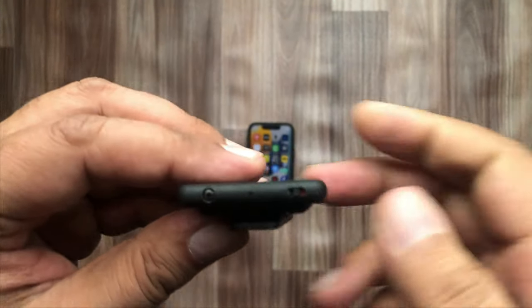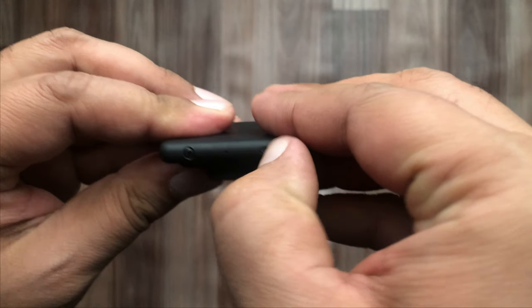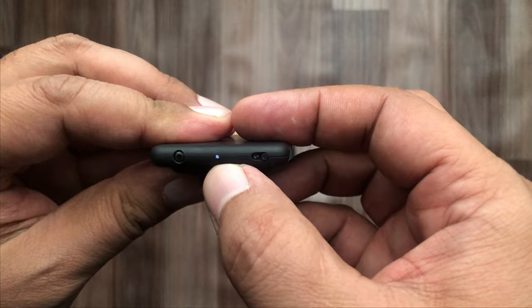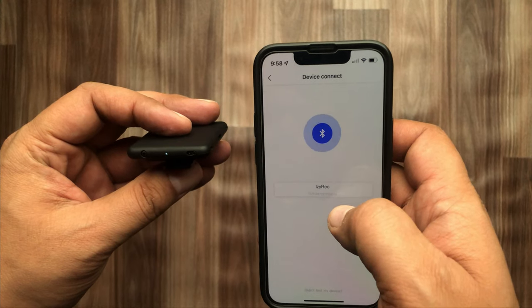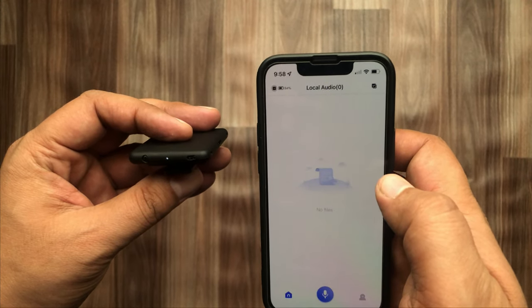Connect the IZYREC app on a smartphone to the device via Bluetooth by sliding the button to the right side. When you click on 'Add Device', it will ask you to pair the voice recorder — select IZYREC and wait a few seconds.